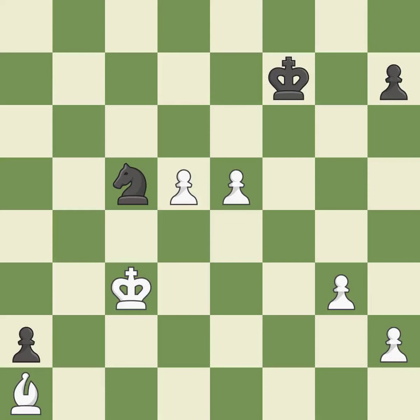The passed pawn moves towards its goal. A solid choice — it is excellent.